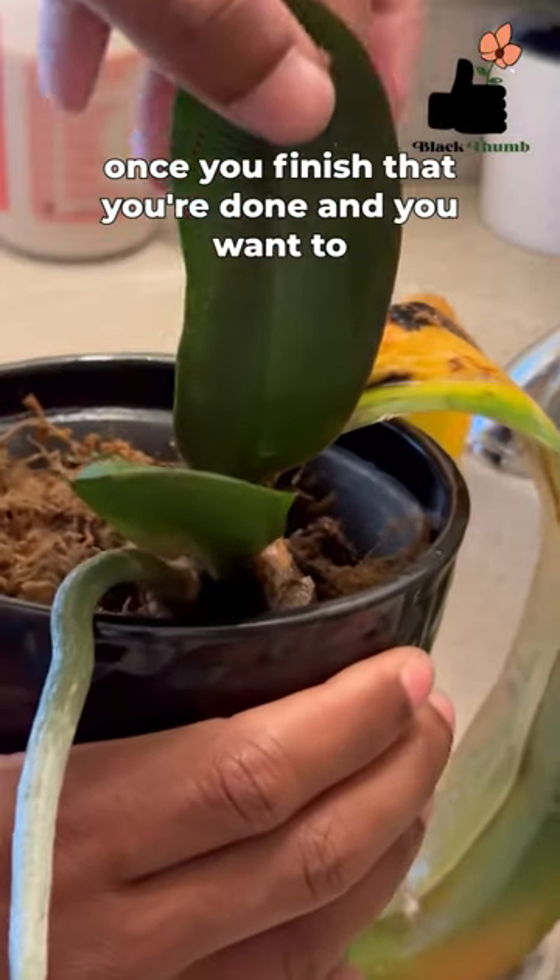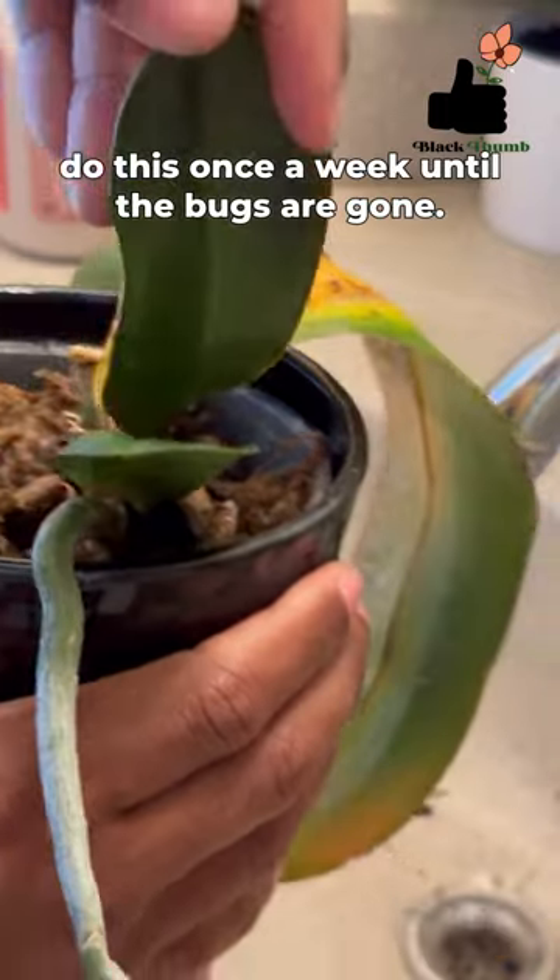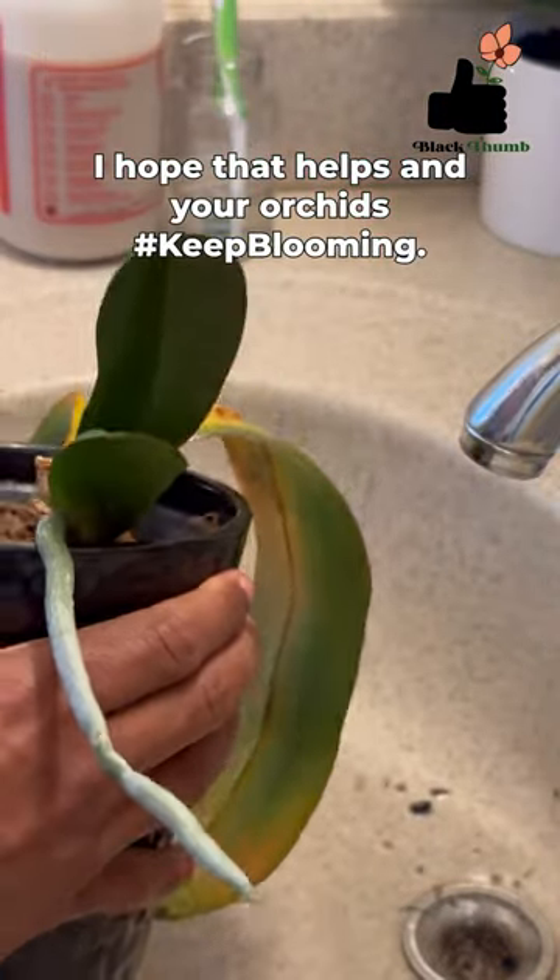And once you finish that, you're done. You want to do this once a week until the bugs are gone. I hope that helps and your orchids keep blooming.